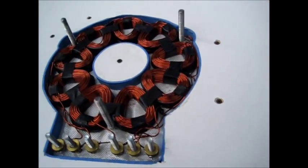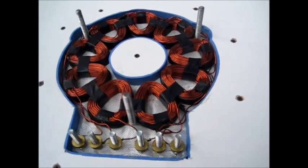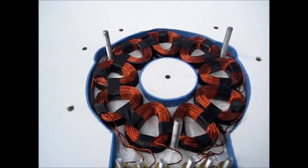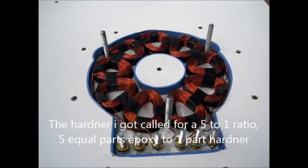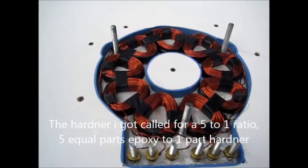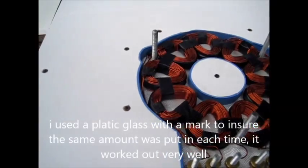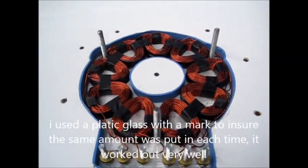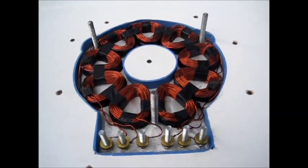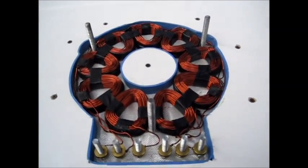The solution I got — I was trying to find the 209 hardener that gives you a three-parts solution to one-part hardener ratio when you get ready to pour this. The only hardener I could find available was the 206, which is a five-part solution to one-part hardener. It still is a slow cure but a little bit faster than the 209, so we'll give that a try. But it's still pretty cold out here — I'm waiting for the sun to come up around one o'clock and I'll go ahead and try to pour.